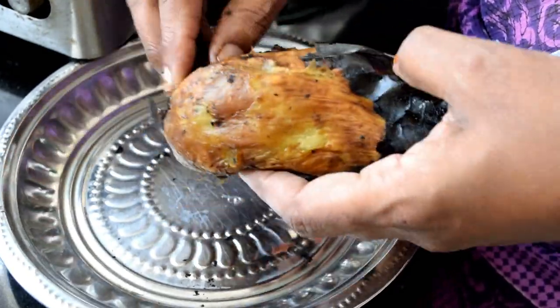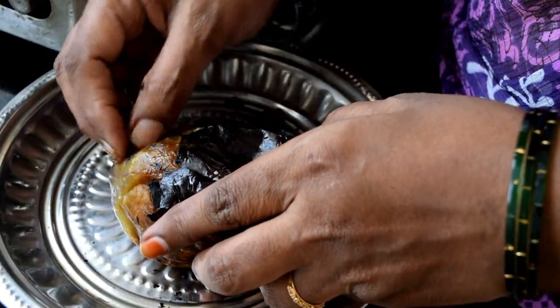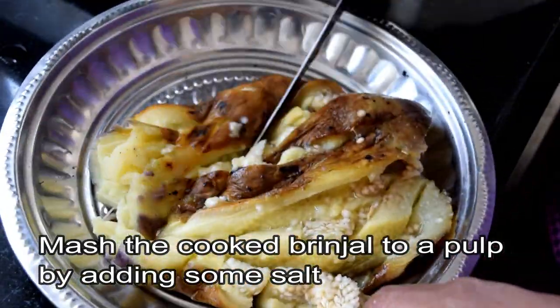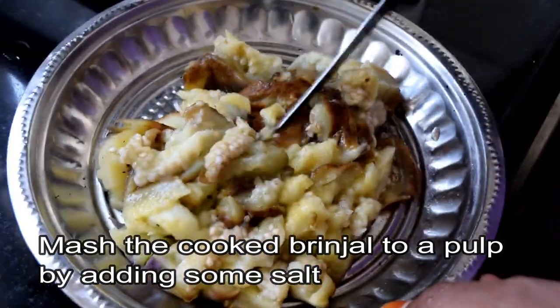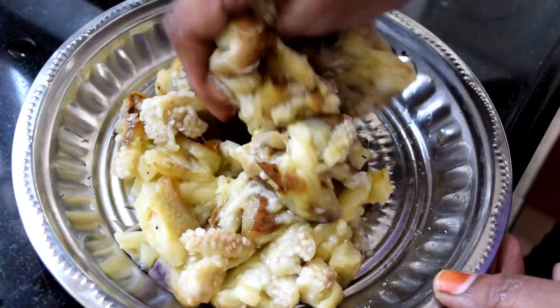The flavor of the kale is to add a paste in the kale. The kale turns brown. Cut the kale with a paste, and now we are ready to cut the kale.